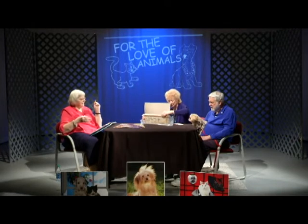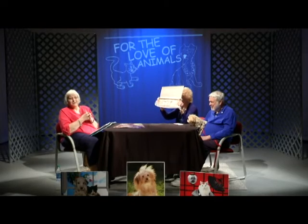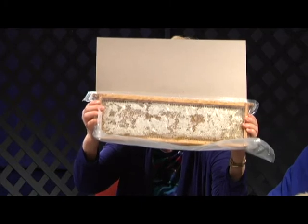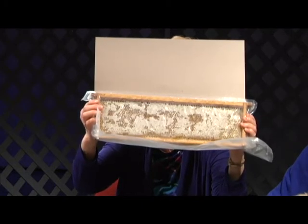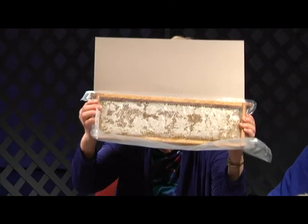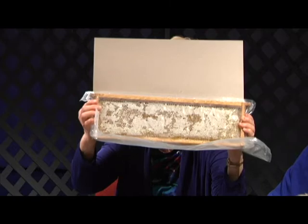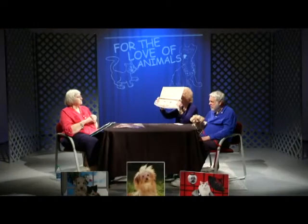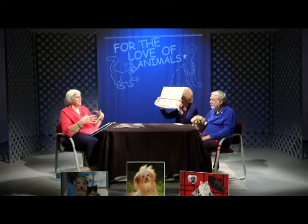They regurgitate the nectar, and while it's in their stomach, enzymes go into it and start the process of making honey. Then they regurgitate it to another bee, who also works it and puts it into the comb to eventually become honey. Now what are you holding? A frame of honey — I'll hold it for the camera. Be glad it's in plastic, or we'd all be stuck together. This is a frame of actual honey that came out of a hive.